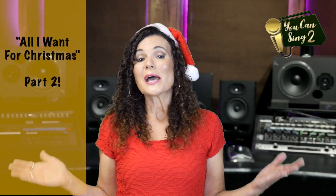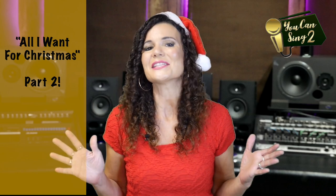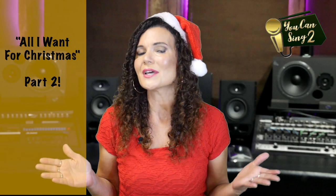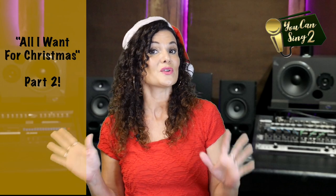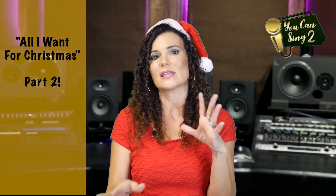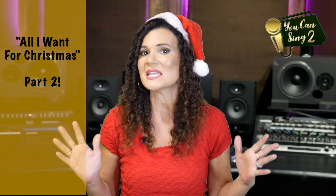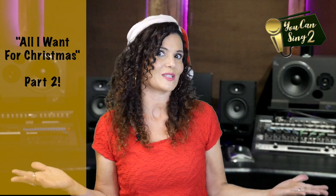In this video I'm so excited to do a Part 2 of how to sing 'All I Want For Christmas Is You' by Mariah Carey. I did a Part 1 a while ago and showed you tools for placement of head voice and chest voice. Today I really want to focus on the dynamics of the song, the nuances, and the little details you can add to really sing the song amazingly for your holiday parties, on stage, or just for fun.